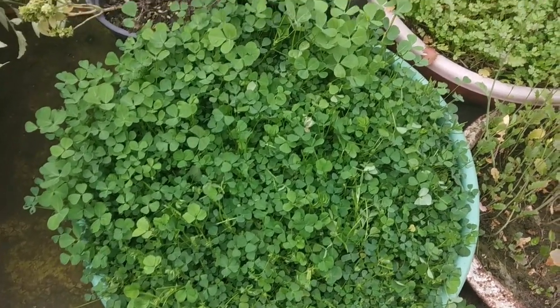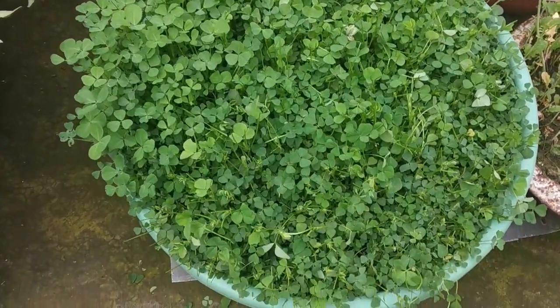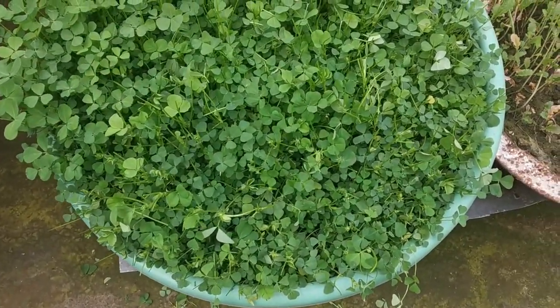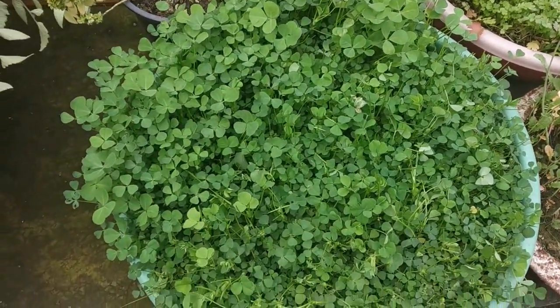This is after another 15 days of the last harvest — you can see the new growth. I have just harvested half of the leaves this time, hoping to get 3 to 4 more harvests this season.